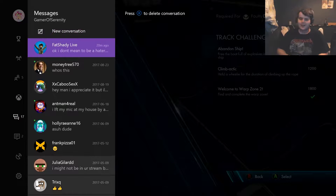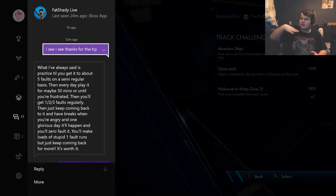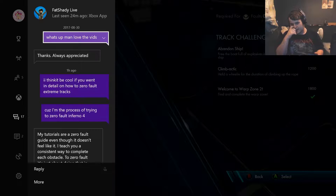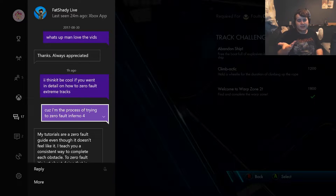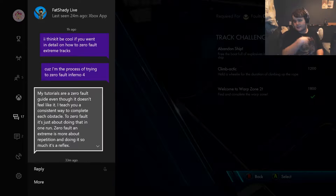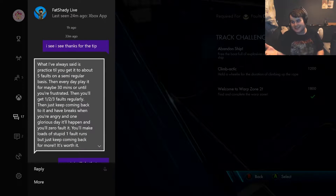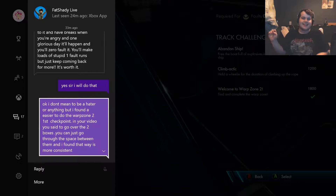We were messaging back and forth on Xbox Live, and I feel comfortable showing you this because it proves he doesn't mind responding to simple messages like 'What's up man, love the vids.' I gave him a video suggestion, he responded and started explaining things to me.